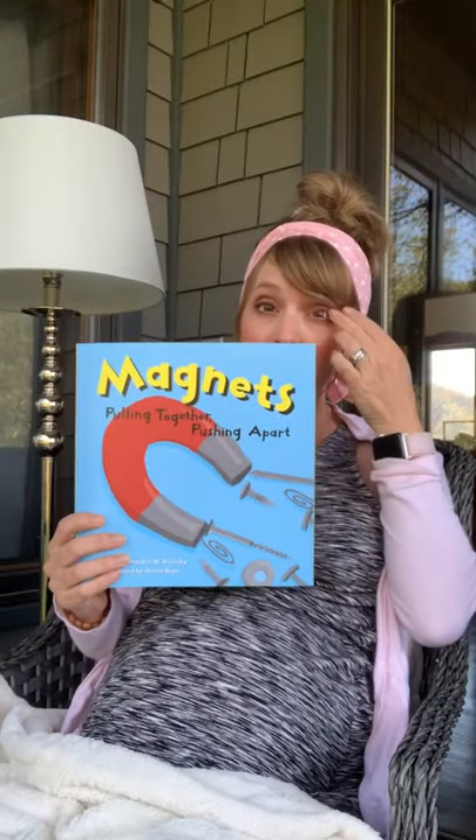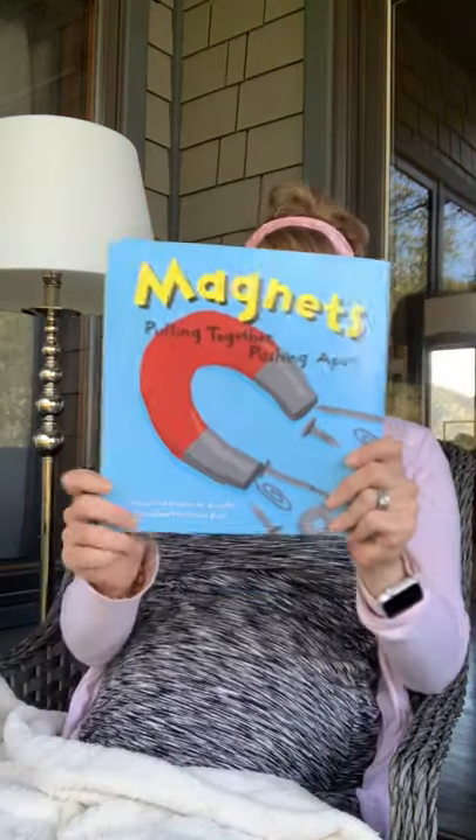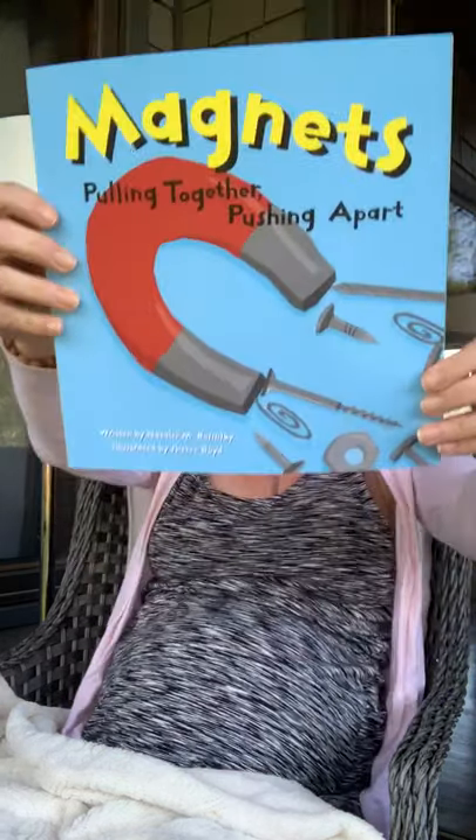Hi, my friends! I am here with another story to read to you. This week we are going to be working on learning more about magnets, and we'll be doing this for a couple of weeks. I thought it would be great if I could read you some of the stories I had planned on reading in class but here on a YouTube video. This story is called 'Magnets: Pulling Together and Pushing Apart,' written by Natalie Rosinski and illustrated by Sheree Boyd.